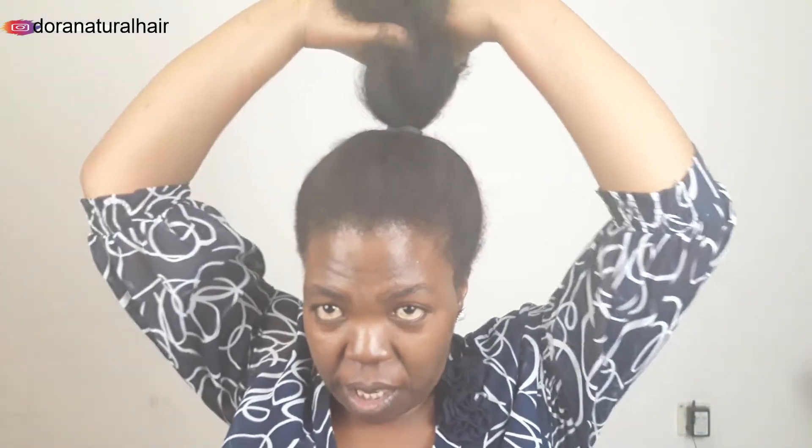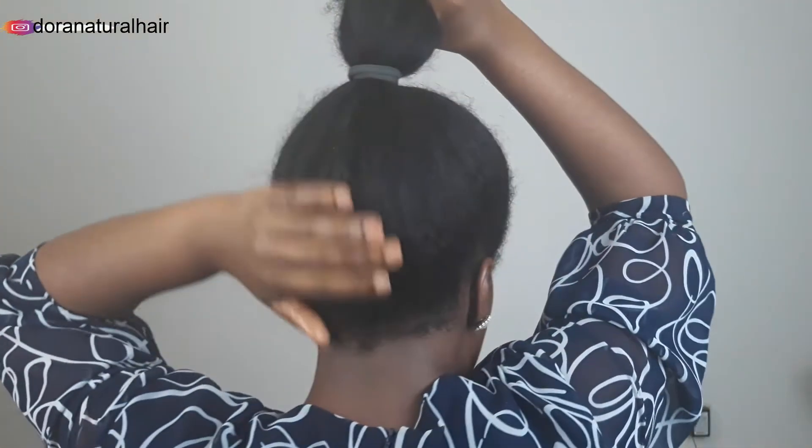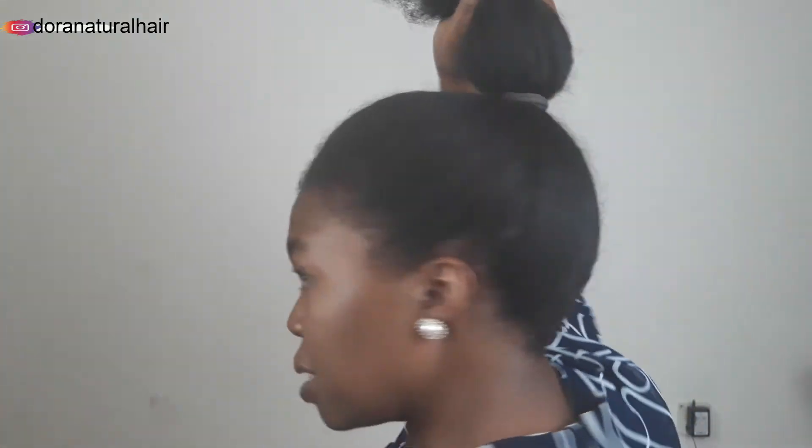So if you want to see how I achieved this updo, please keep watching. To achieve this updo, you just need to hold your hair in the middle, just like this.